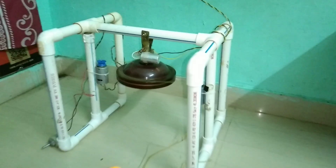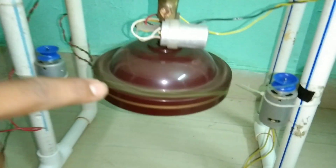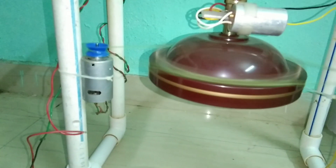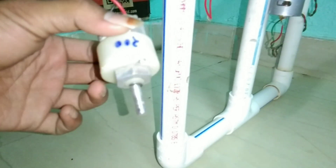So let us look at this prototype and how it works. Simply, this prototype was made with some PVC pipes and also used some angles to support the PVC pipes. We use two motors which are connected to the fan using a rubber band.